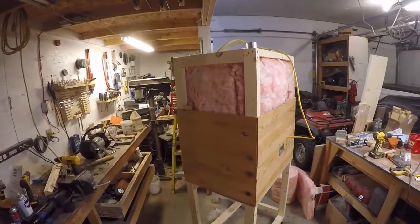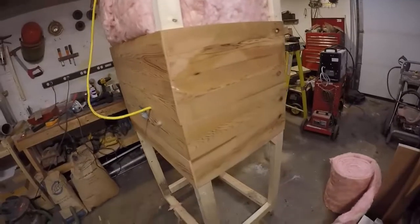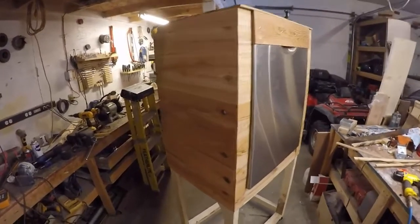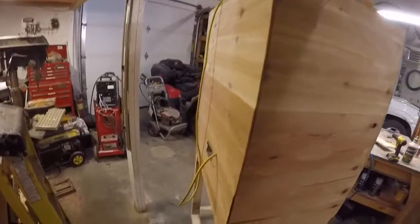We are now getting sheeting on. We're using cedar, cut about a quarter of an inch thick, and we're just resawing boards to put on there. As we move up we'll trim it out when we're all done. We have finished getting all our cedar siding on — it's on all sides — and it's still just sheet metal on the very bottom.